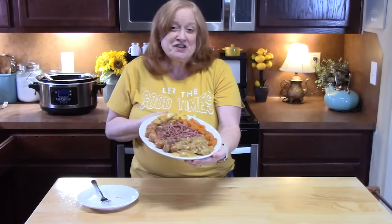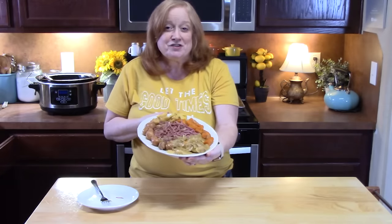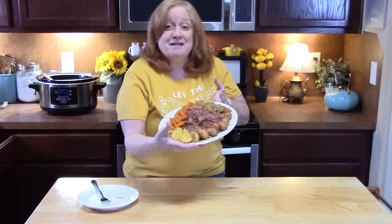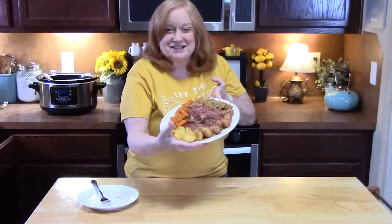Let me know what you think of my corned beef brisket in the slow cooker down below in the comments. Don't forget to give me a like, and if you're new to the channel, hit that subscribe button and the bell notification so you'll always know when videos like this one are posted. I'll see you on the next episode.